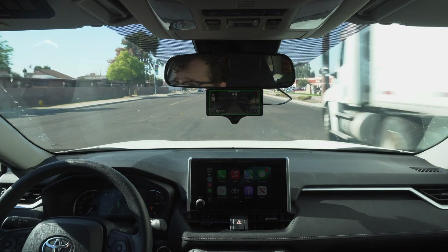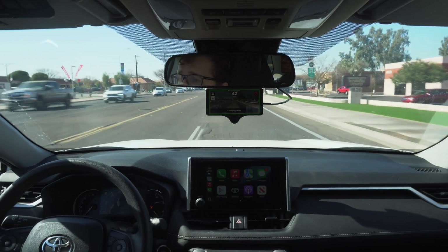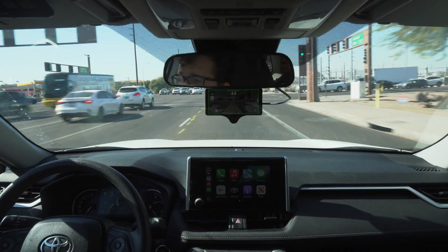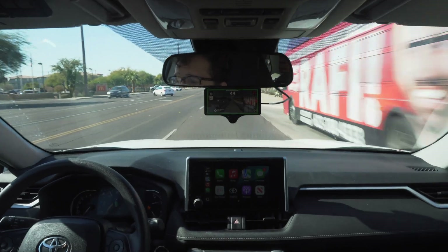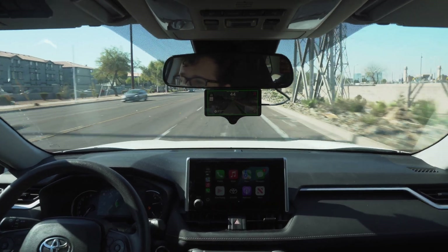What it does is give you some driver assistance features. As you can see me demonstrating the lane change right there — I turn on the blinker, nudge the wheel a little bit, and then it changes lanes for me. Another thing it's doing right now is steering. It has the lane lines that it can see and decides how to drive within them.